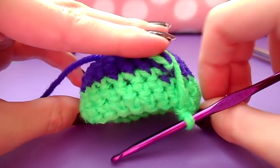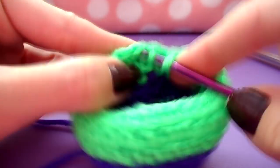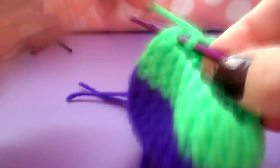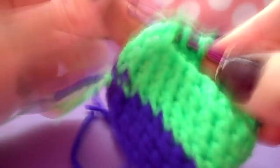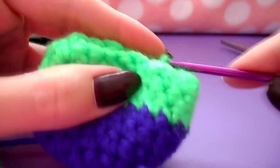Now we're ready to decrease. To decrease, you're going to do the opposite of your increase rows: make a single crochet decrease in the first two stitches of your row followed by two regular single crochet stitches, and repeat until you have decreased to eighteen stitches all the way around. Then repeat the process to decrease to twelve stitches: single crochet decrease in the first two stitches followed by a single crochet in the next stitch, all the way around until you have only twelve stitches.